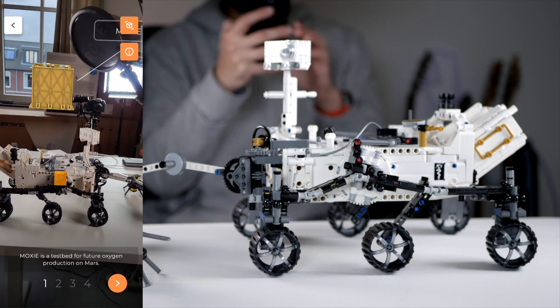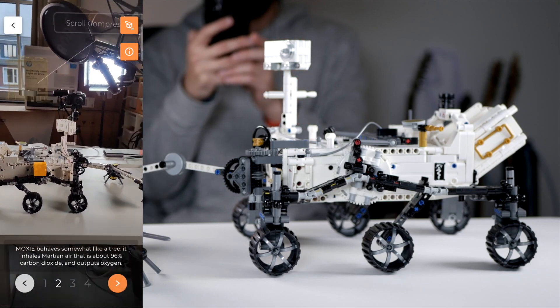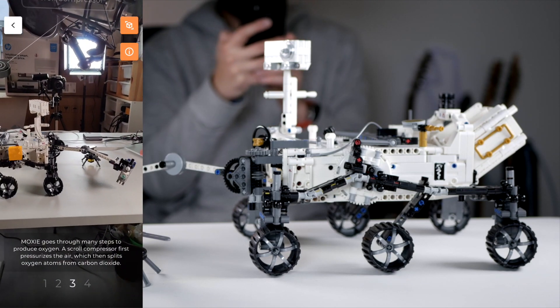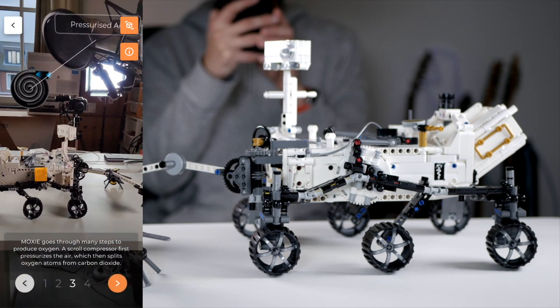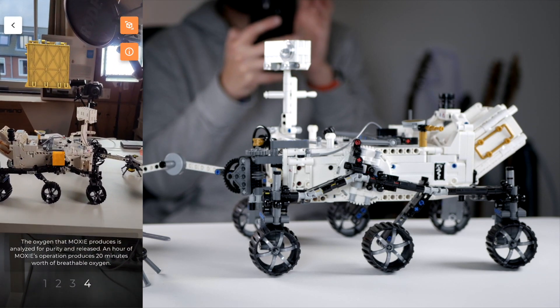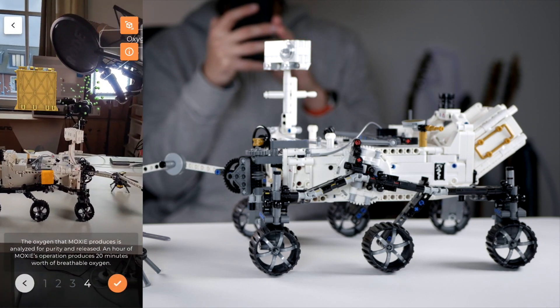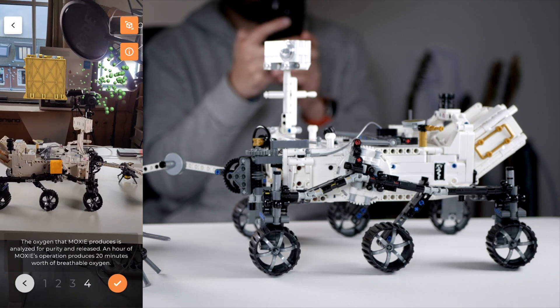It's already educational here and you can see what MOXIE really is. You can go through these steps and learn more about it — you can see how pressurized air is formed in the filters and how carbon dioxide is converted to make oxygen. That's awesome.